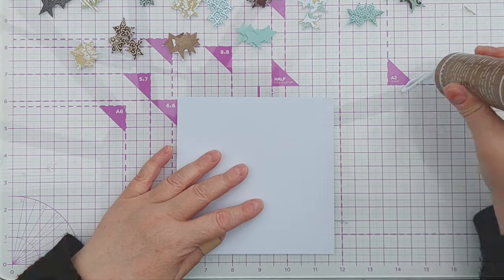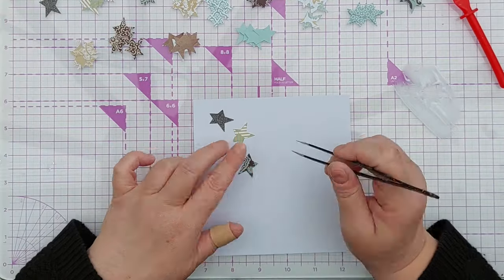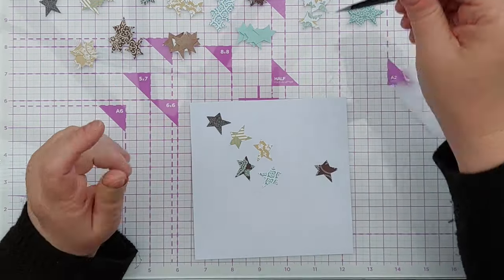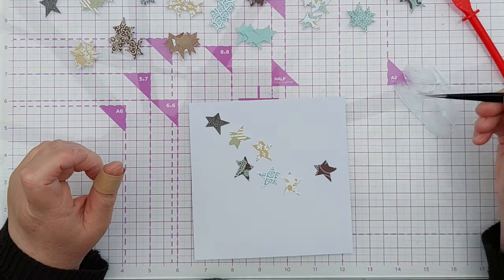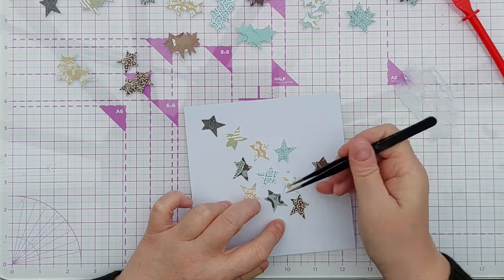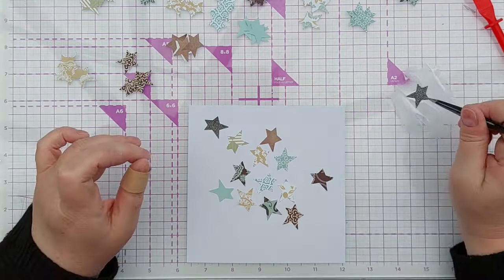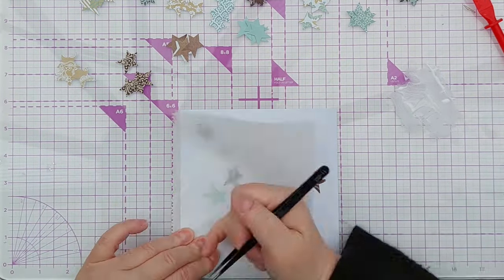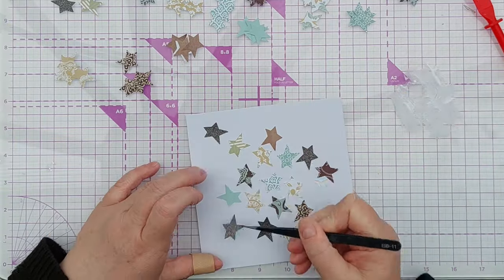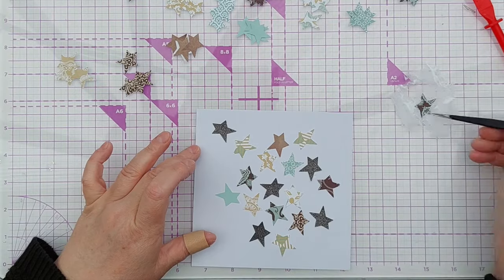To decorate my card I stuck all of my stars down to a piece of smooth white cardstock that's about 6x6 inches — just a bit of scrap left over from something else. My idea was to stick the stars all over and then die cut a shape from it. I put a thin layer of tacky glue on my glass mat, then took each star, dipped it in the glue, and stuck it on the card, changing the orientation of the stars so they looked as if they were all tumbling through the sky. I tried to get a good distribution of the different patterns and colours — I didn't want a whole cluster of green stars together or glitter stars together; I wanted everything spread out evenly so I could choose a good portion to cut out into a shape later on.